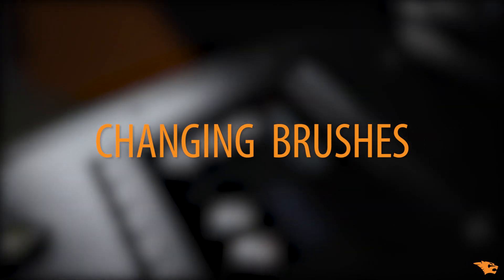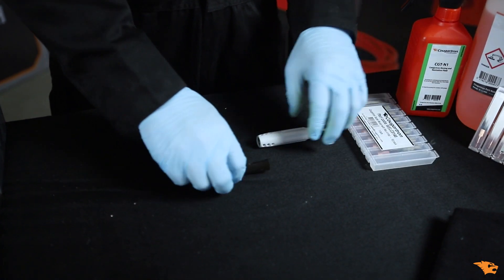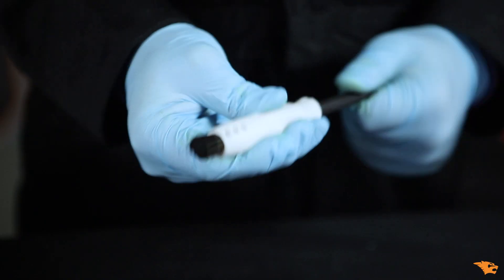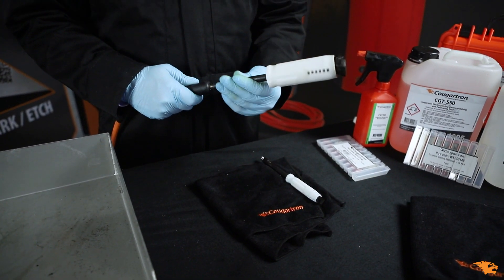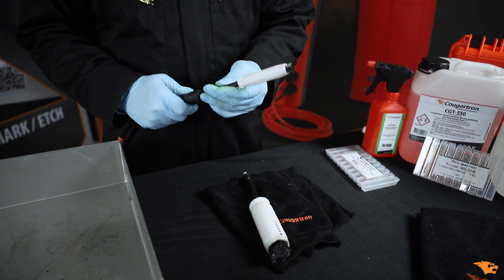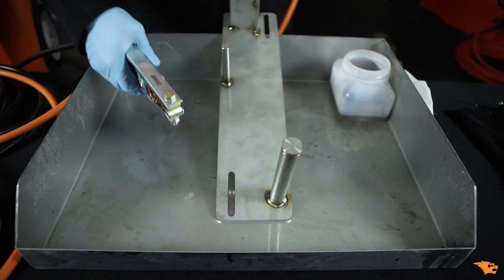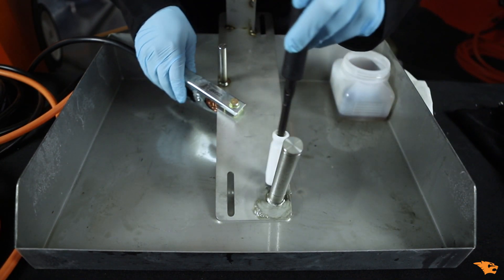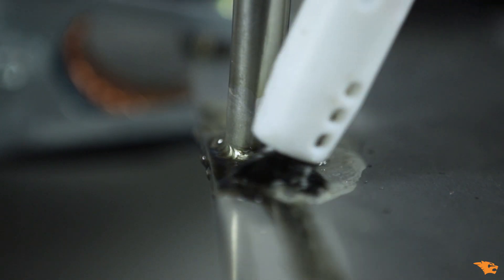When cleaning hard-to-reach areas, tight corners, or around tubes and pipes, we advise using a single brush. For this application, we are using the Cougartron Super Brush instead of the Fury Brush. This brush is optimal when working with a lower power output. Simply replace the INOX Fury triple brush assembly with a single brush setup. Revert back to Mode 1 when cleaning smaller TIG welds, and limit output to a maximum of 80 amps when using a single brush to prevent overheating.